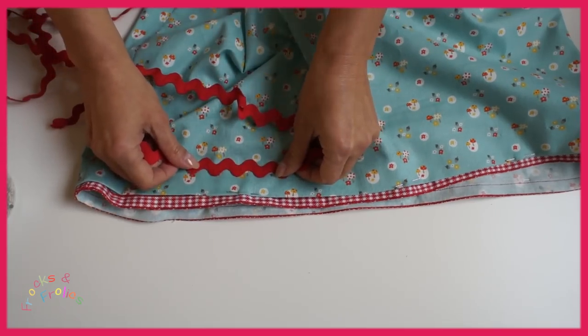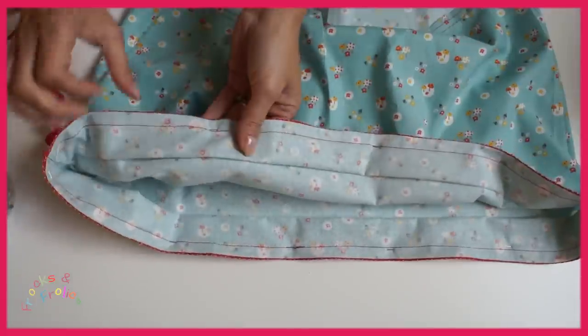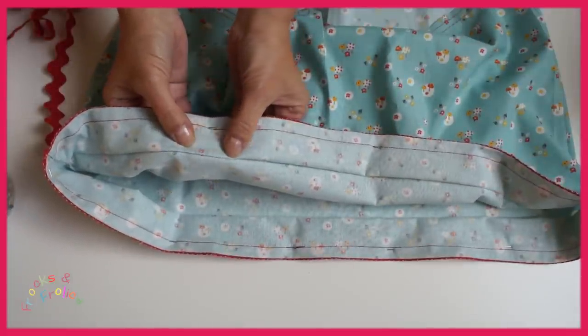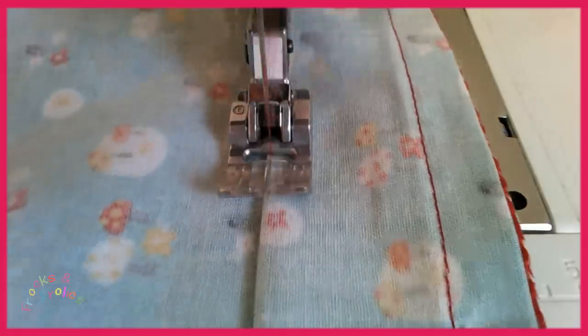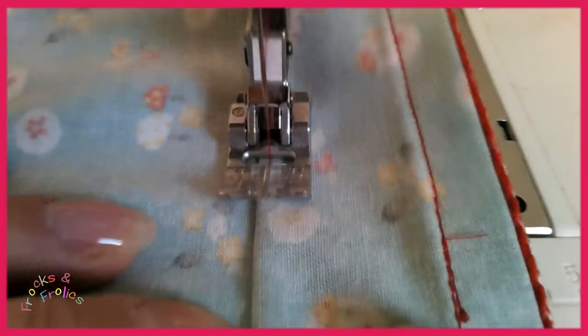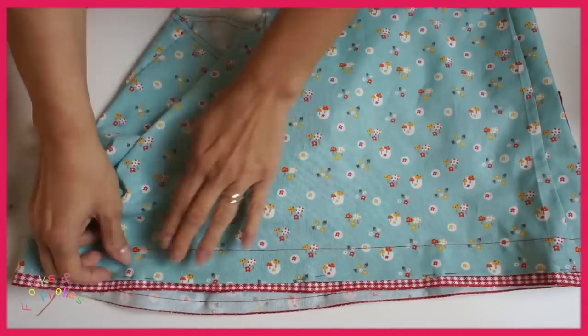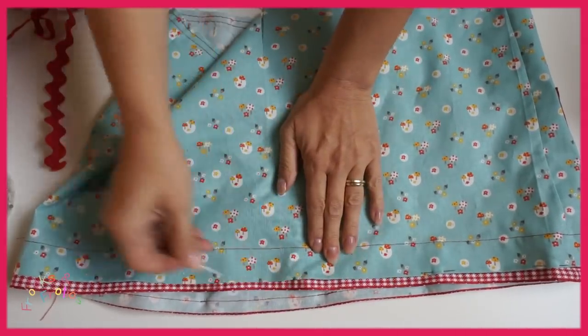And then you've got your rick rack which goes over the top, but it's going to be hard to keep it in the correct position. So if you turn it over and just do a stitching line — that could even be just a holding stitch, a really big one — this stitch is just so that you know on the outside, this is where I need to put my rick rack. And also you can get the pins out.